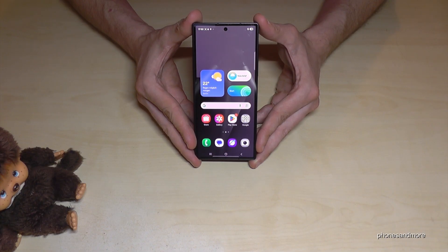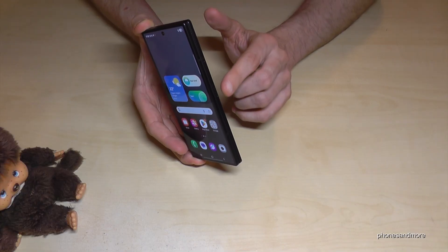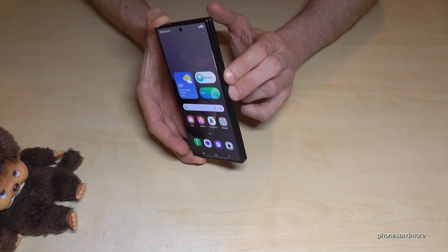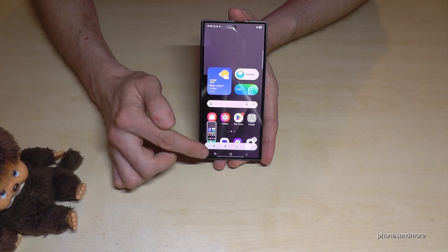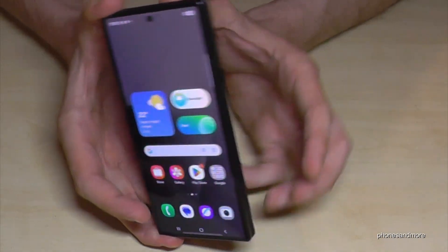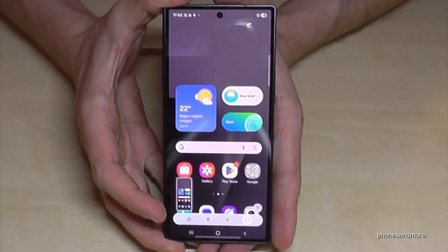You will have several ways — let me show you the two best ones. The first one is with buttons: press the power button and the volume down button together briefly, and you have a screenshot. After, you can see a preview, edit the screenshot, or share it directly via WhatsApp, Telegram, and so on.